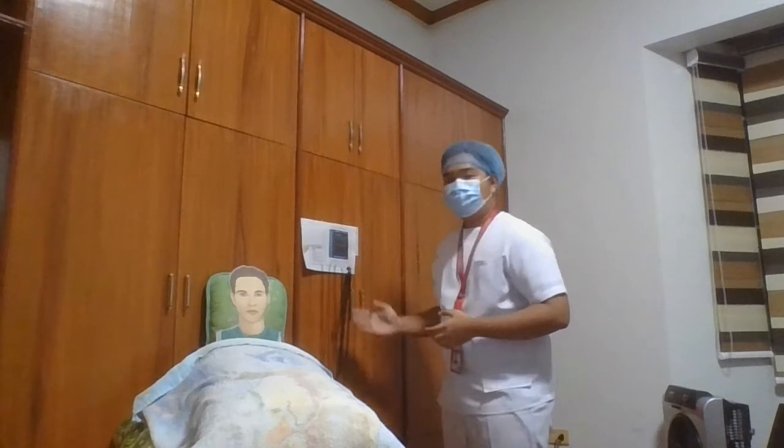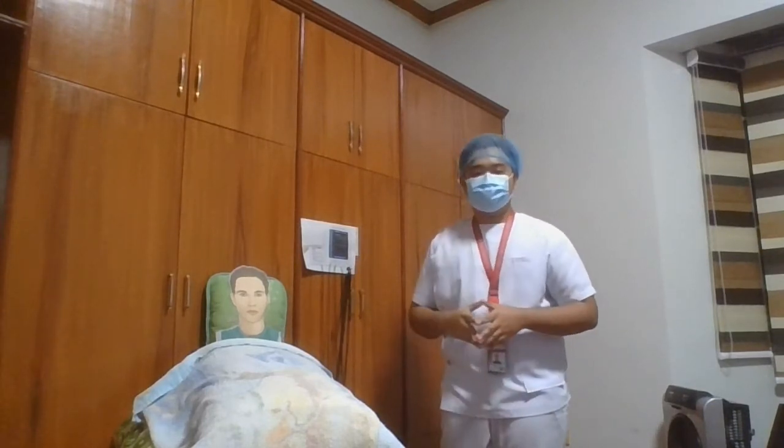And then after getting our patient's consent, we're going to assist the patient into the supine position or lying down. We're going to raise the level of the bed to a comfortable working height within our waist level. And then now we're going to position the EKG machine, the cables, and electrodes within easy reach. We're going to confirm that the EKG machine is electrically grounded, verifying that the third prong of the power plug — also known as the ground prong — is intact and connected into a power source.